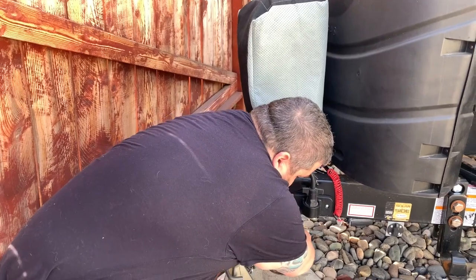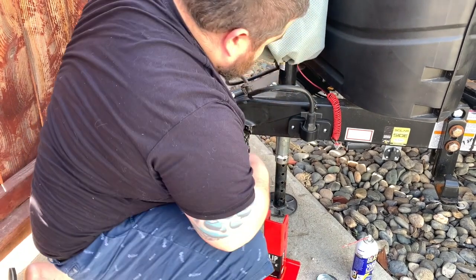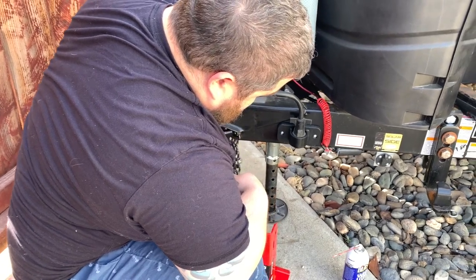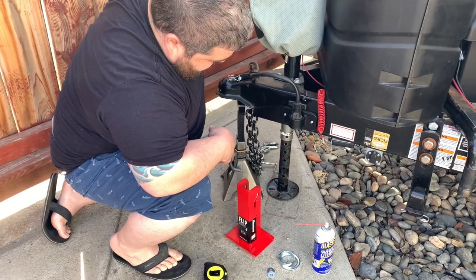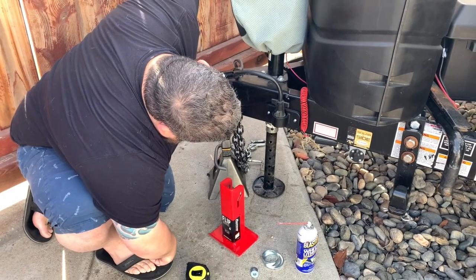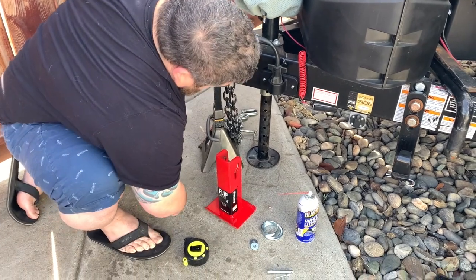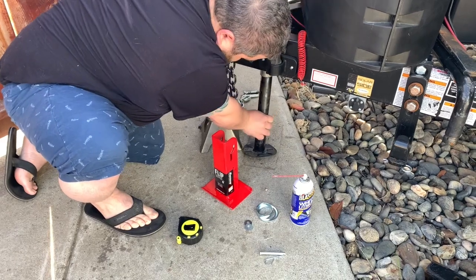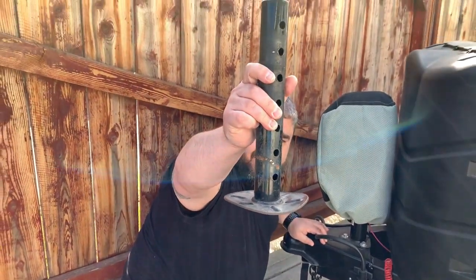I'm going to take off my original leg. Put it up a little more. That one, as you can see, it's a little bent.